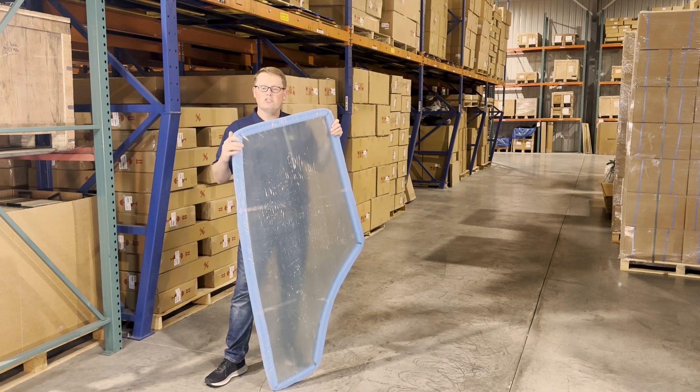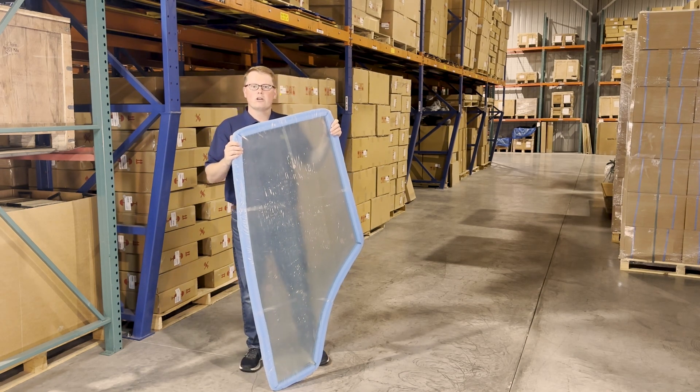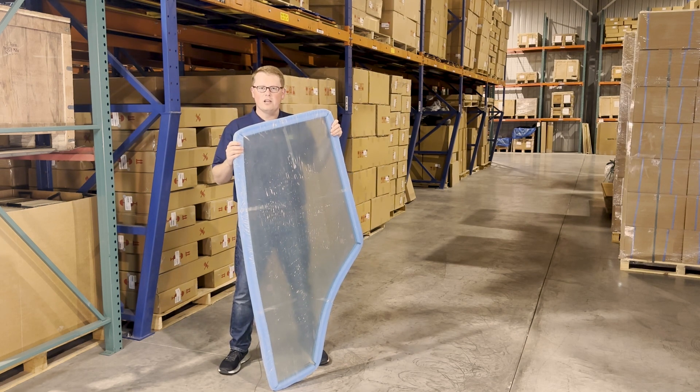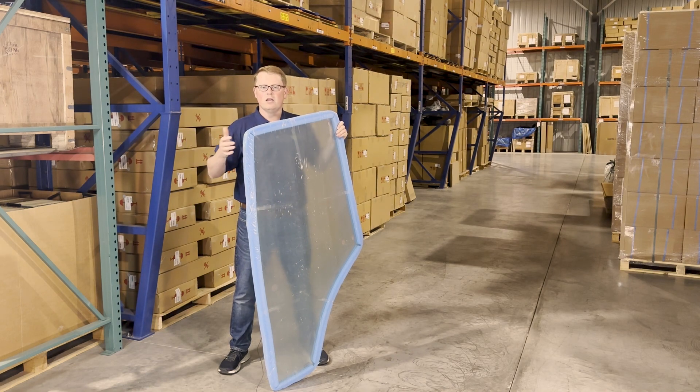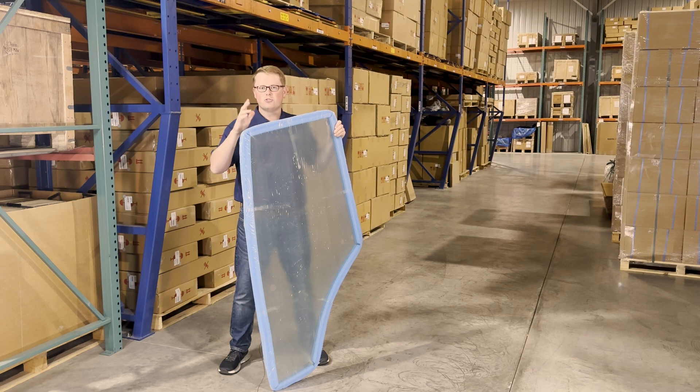If you're questioning whether this is the correct door for your machine, please feel free to reach out to us or check the video or product description. We'll put the applicable models there. We do also carry the right-hand door, as well as a wide range of other John Deere cab glass. So there's a good chance if this isn't your correct door, we do carry yours in stock.